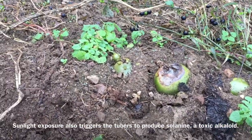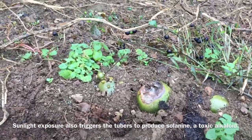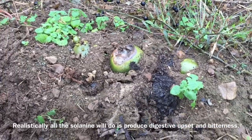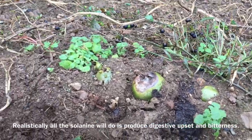I dig potatoes at this point by hand. When I first started out gardening here, we did use a pitchfork and got a lot of ruined potatoes that way. Over time, the soil texture — the tilth of the soil — has developed to the point where I don't need to use any tools anymore to dig the potatoes.